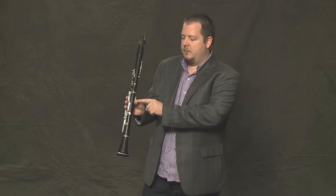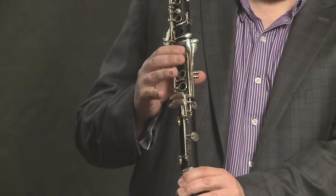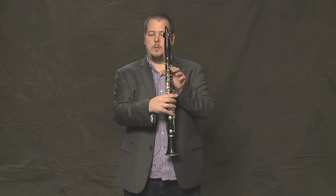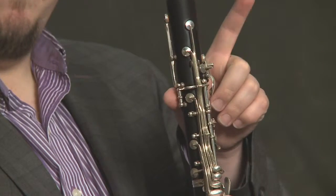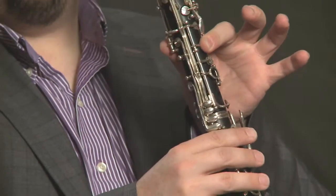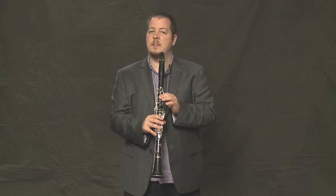The right hand is simply going to hold the instrument at the thumb rest, while the other fingers just kind of hover above the keys. With the left hand, we're going to start with the left thumb covering the ring key at the back of the instrument, and the first finger covering the first ring key. Those two fingers on those keys will make our first note E. It sounds like this.